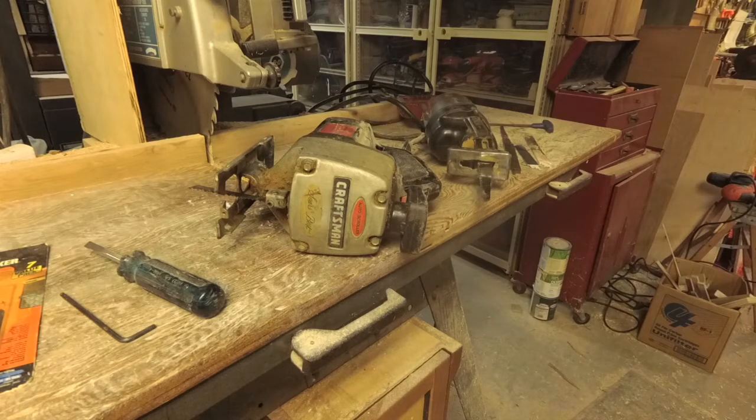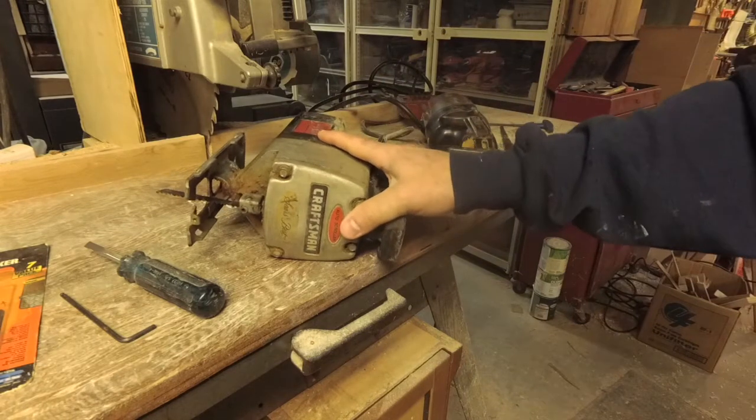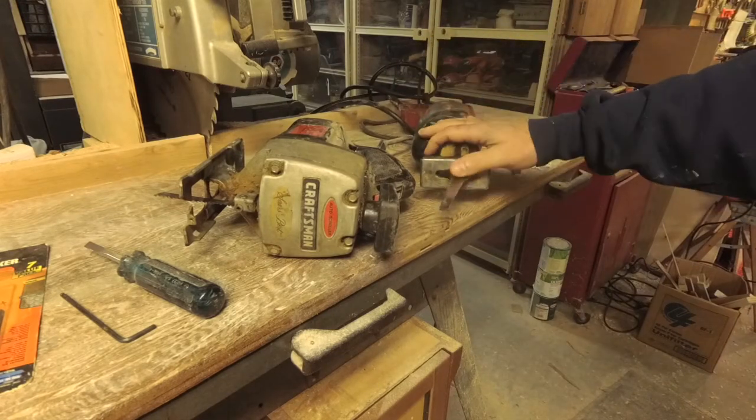Welcome back to Shane's Main Shop. Today I'm going to show you a video about changing some blades — how to change a blade in a little jigsaw slash scroll saw, and I'll show you how to change a blade in a sawzall. I'll show these in action real quick too.